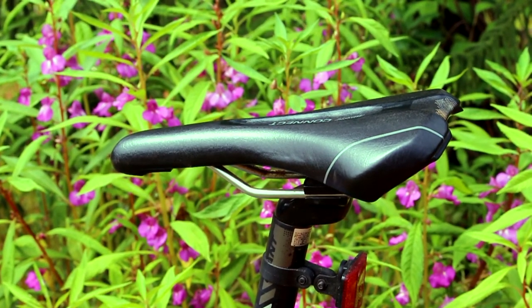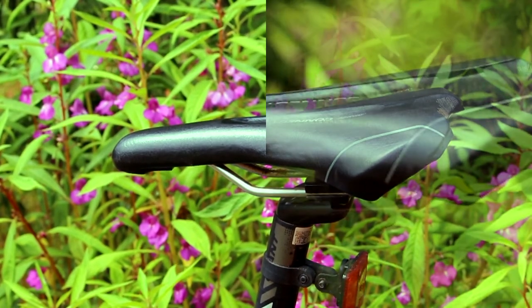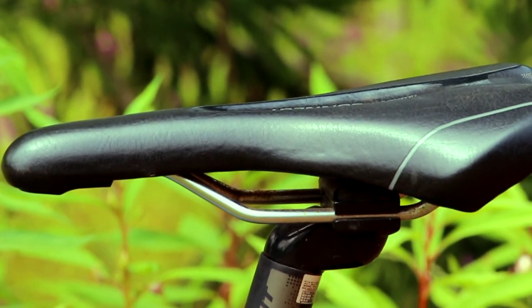The saddle is a Giant Connect upright, which is adjustable to your height, and it comes with steel rails which makes it pleasurably hard.